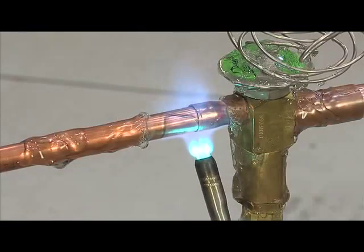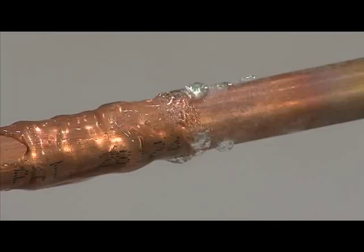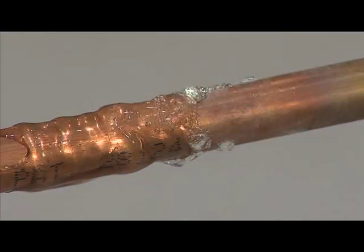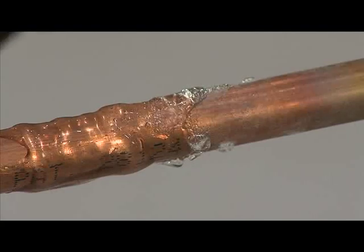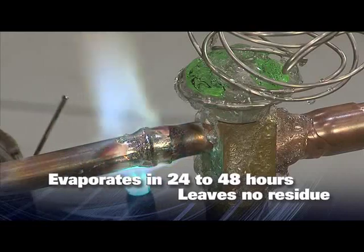It keeps vital components from absorbing heat, causing costly damage. As you are soldering or brazing, the gel begins to evaporate as the flame is applied. You can clean Cool Gel from the surfaces without leaving any residue.